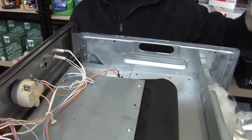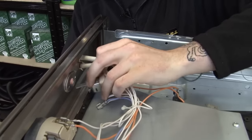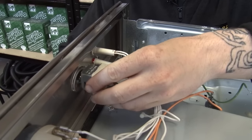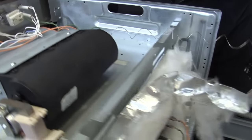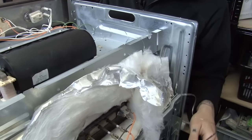I can now get my new thermostat and do the exact opposite of what I've just done. Firstly, I'm going to fix it to the front control panel, rewire it, feed the wire through, put the capillary tube back into the oven cavity, and fix it all back together.